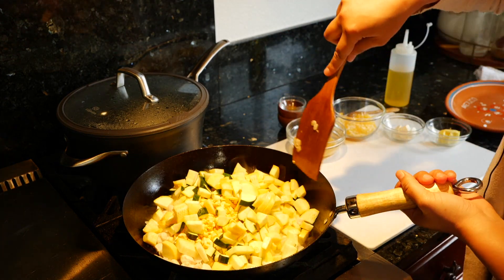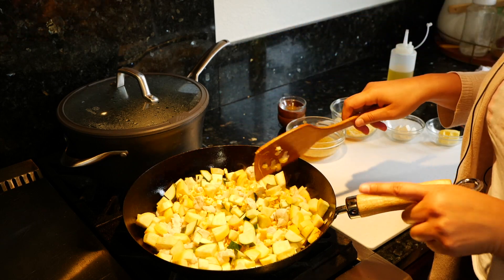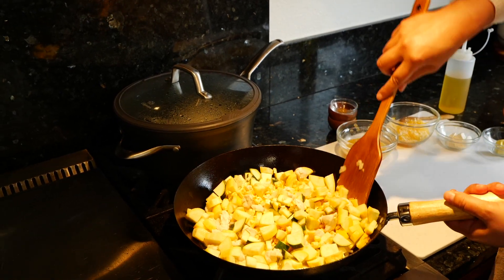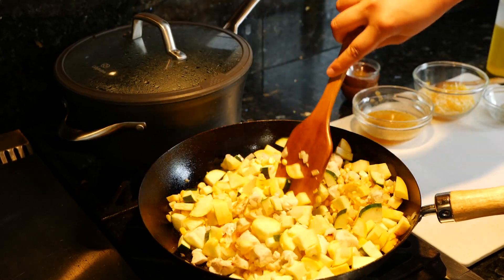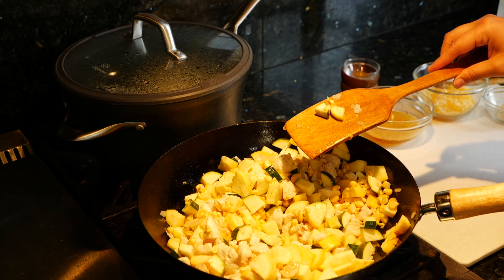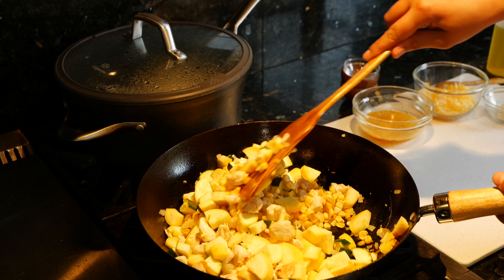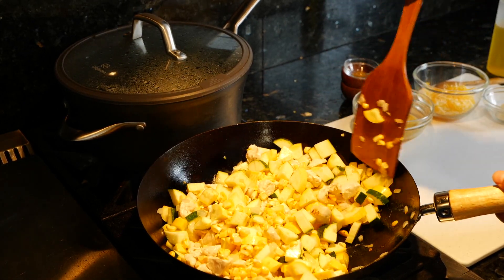I made the calabacitas on the channel before when I used to do a mukbang cook type of thing, and you guys always ask me for this recipe. I think just adding the chicken really completes the meal, especially since we're going to have this with some rice. I'm feeding about eight people so this is a big portion, but I'm not going to lie — I could probably eat more than half of this myself.